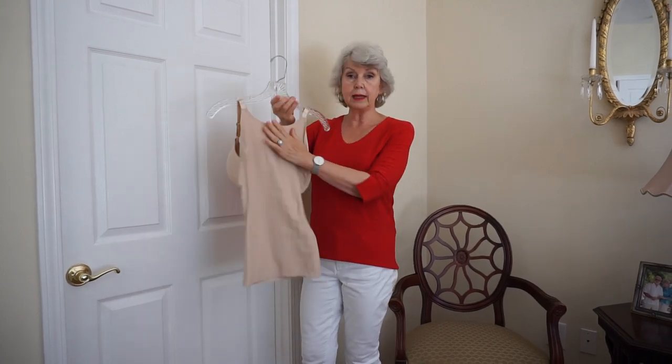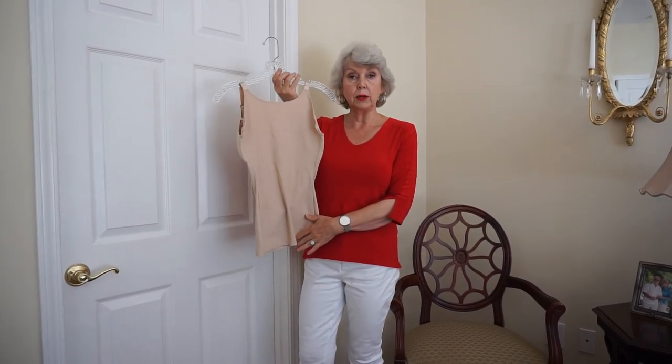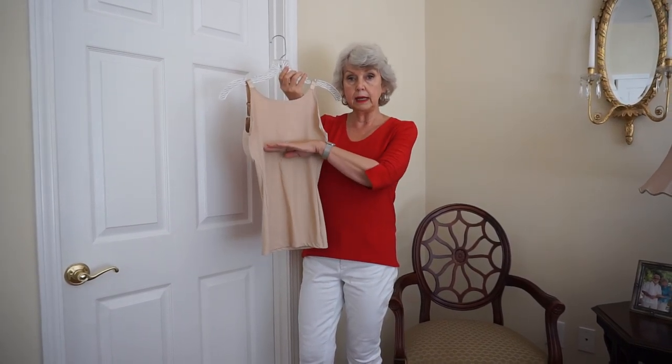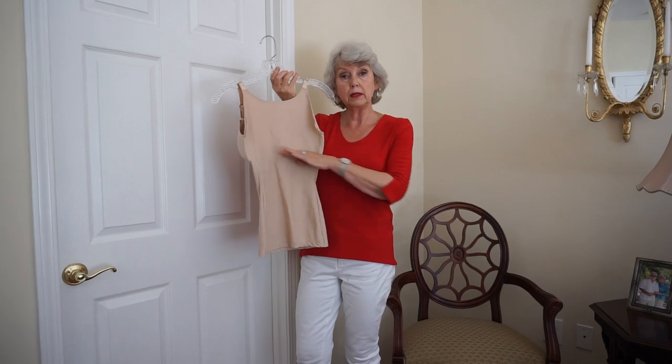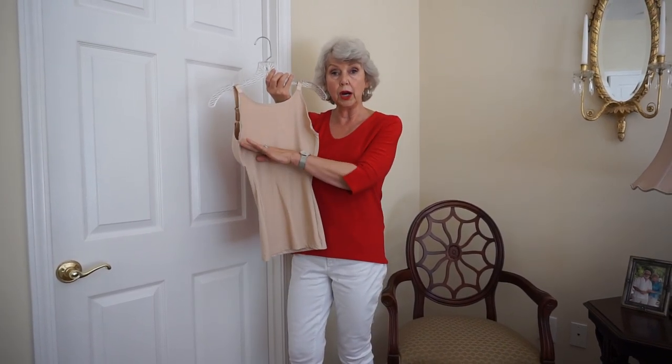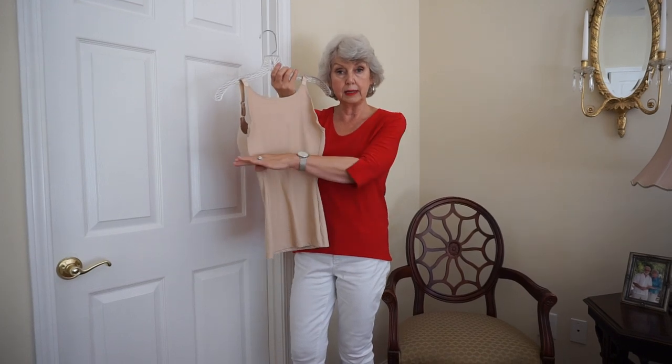Now the nice thing about these bras is they have a nice smooth long line in the back — you don't have to worry about that band. But if you do have a band that keeps riding up in the back, that's because the band is too large. You need a smaller band so that it stays in place.